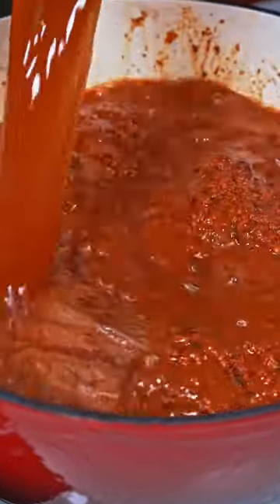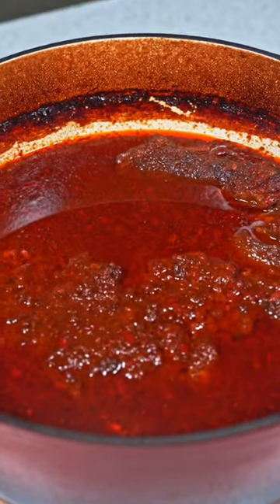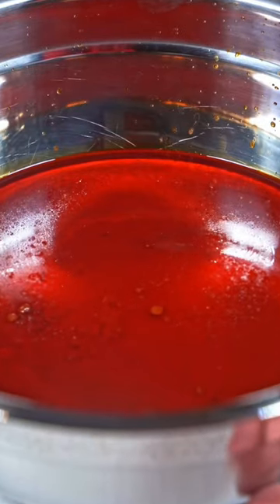Add enough beef stock to make sure the roast is covered, then braise at 350 for four hours. Here's the result — really flavorful beef that you can use in tons of dishes. After you strain the consomé, cover everything up and leave it in the fridge overnight.